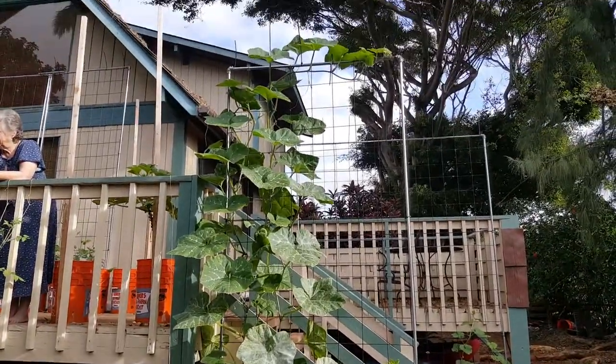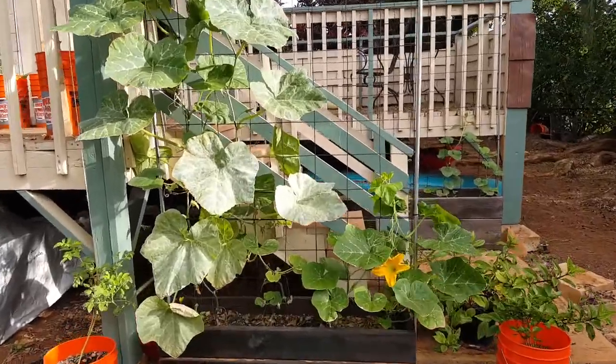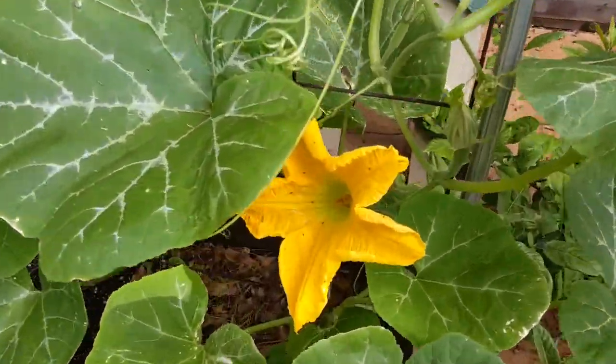Aloha and welcome to my backyard garden. Here is an update on the Korean squash. This is a squash that is very similar to a zucchini but can grow vertically like a vine.